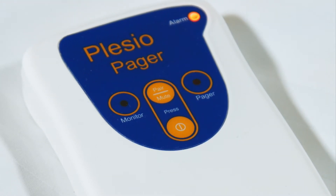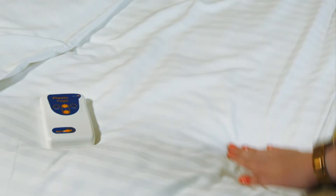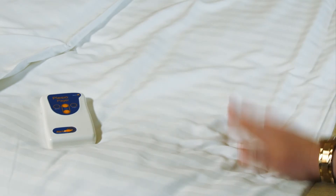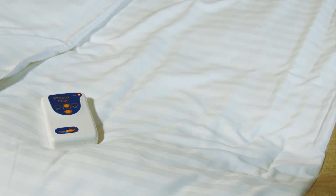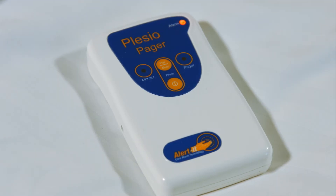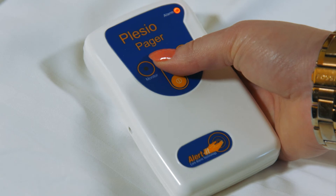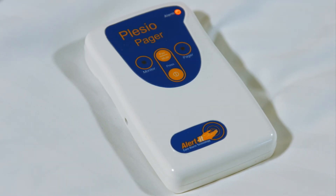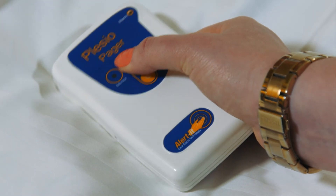You can now secure the Companion Mini in place using the provided cable ties or Velcro pads. The Companion Mini is programmed to detect movement for a period greater than 15 seconds. Upon detection, an alarm tone will sound and the Pager vibrates. You can temporarily mute the alarm and stop the Pager vibrating for a period of one minute by pressing the Pair Mute button. Once seizure activity ceases, press the button again to clear the alarm indication.